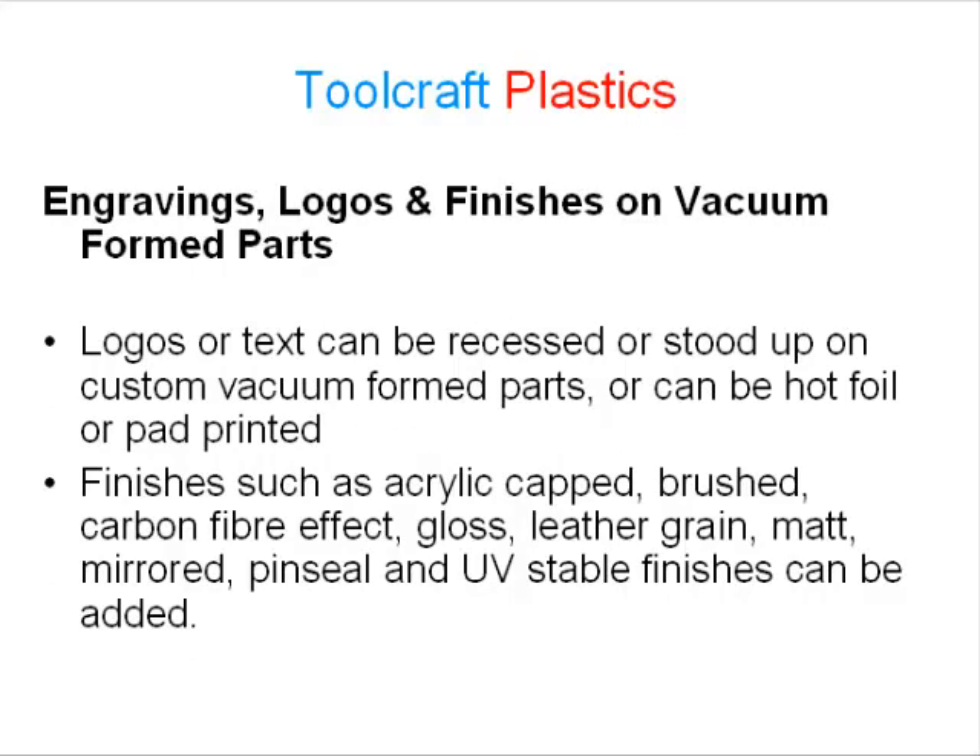Engravings, logos and finishes on vacuum formed parts: logos or text can be recessed or stood up on custom vacuum formed parts, or can be hot foil or pad printed. Finishes such as acrylic capped, brushed, carbon fibre effect, gloss, leather grain, matte, mirrored, pin seal, and UV stable finishes can be added.